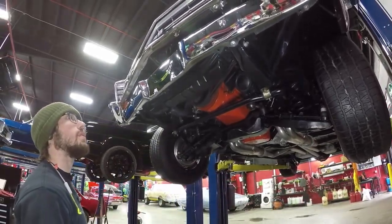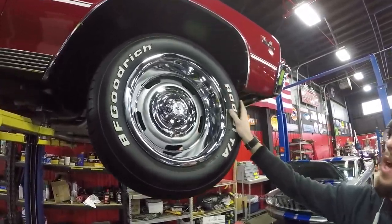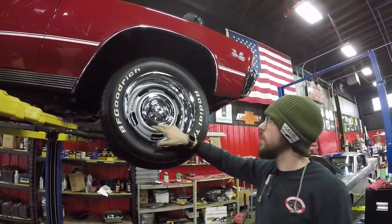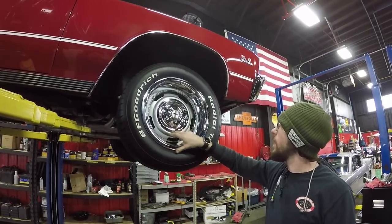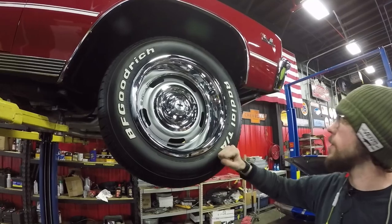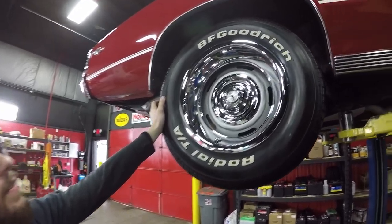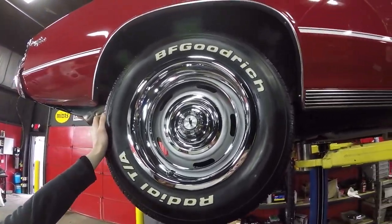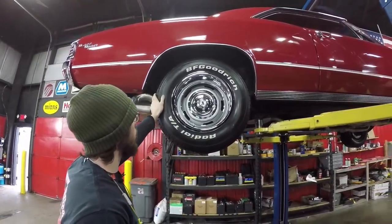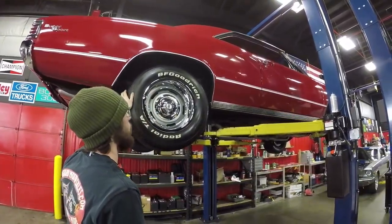Rolling stock: we have BF Goodrich Radial TAs. The size on this is a 235/60 R15 on the stock-looking rally wheel. All of this stuff looks like it's probably all new. It would be really hard for me to believe that the original stuff looks this good after this many miles and years. Out back we have a little bit more meat — 255/60 R15, so that's going to be a slightly bigger, fatter, and just a little bit taller tire. Of course we have the good-looking rallies with the beauty ring and center cap as well back here.